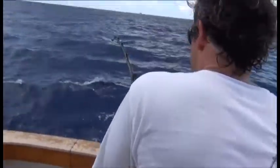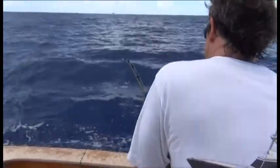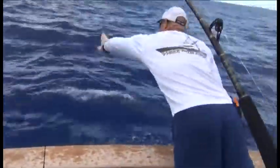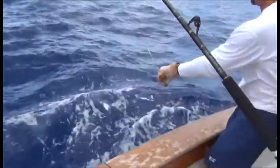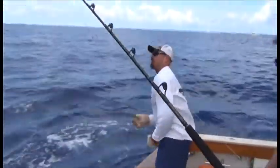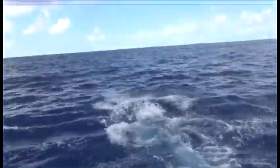Alright, here we go. It's not a 200 pounder. I can screw you down. No? Nope. Is there a chair? Can you stand for a second? Not a 200 pounder.